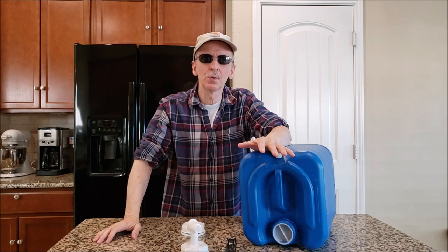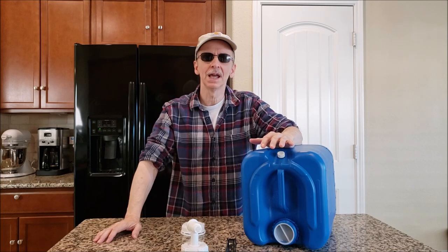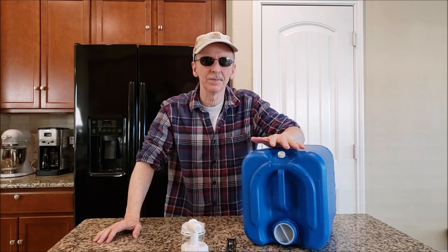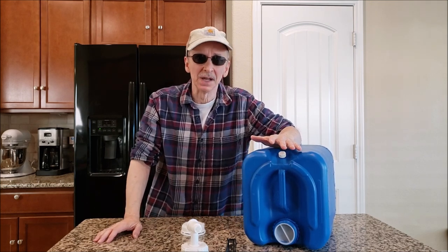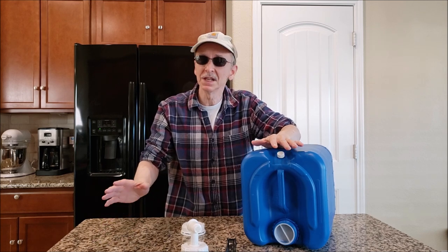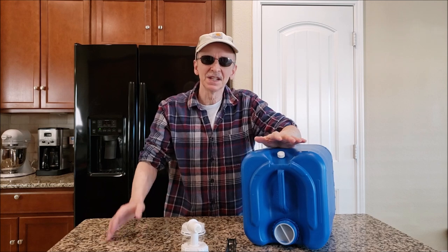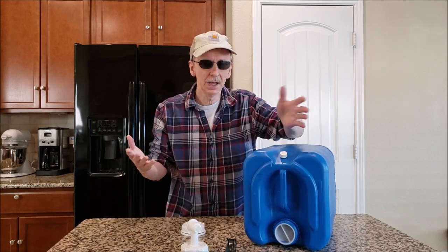The most frequently asked question about stored water is: how long can you store it safely? The short answer is six months, according to the CDC — and that's if it's prepared correctly and stored at 70°F or cooler.